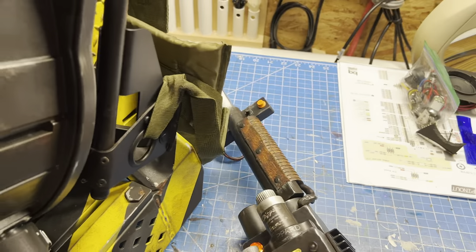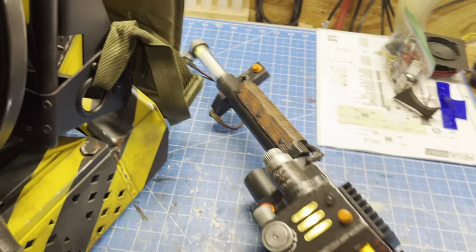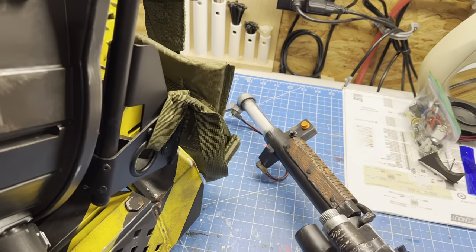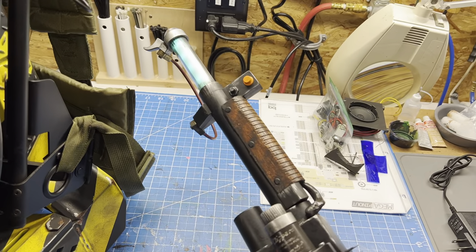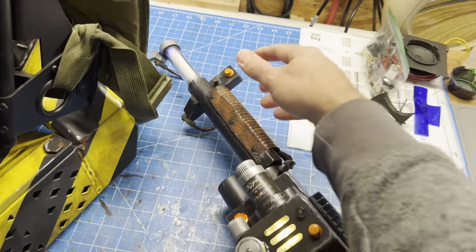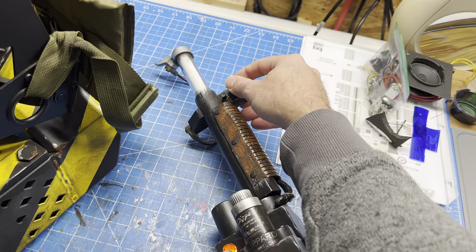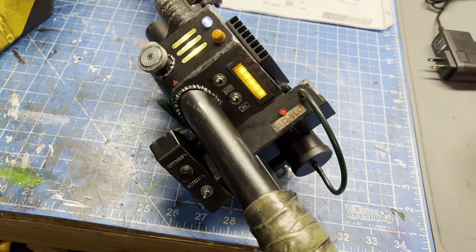We have all the video game modes, so I can switch and go into stasis mode. The modes cycle in order: proton stream, slime mode, stasis, and Meson blast. As it switches, one LED at the end will change color to indicate what mode you're on. After you cycle through all those modes, you go into a special menu mode built into the firmware.